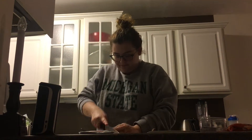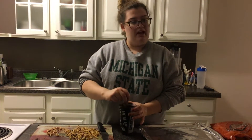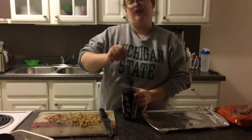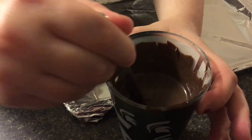Next we're gonna chop some almonds. Then take your chocolate out of the microwave, give it a nice stir, and you're left with a smooth, consistent chocolate. Let that rest to the side for a little bit just to cool down for a few minutes.